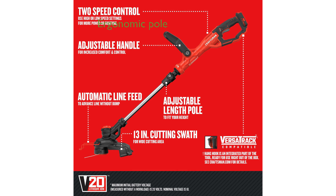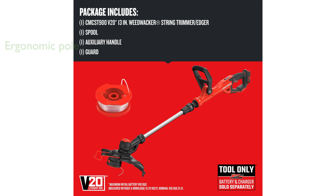The ergonomic telescoping pole makes it comfortable to use and simple to adjust for edging along walkways and flower beds. With its automatic line advance system, you will not need to bump the trimmer to feed the line, making your work more seamless.